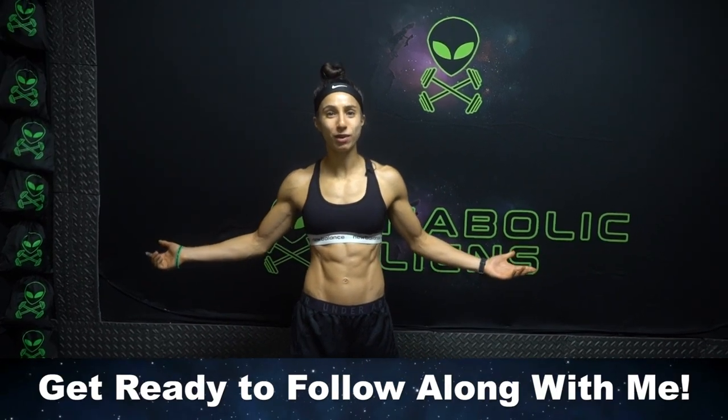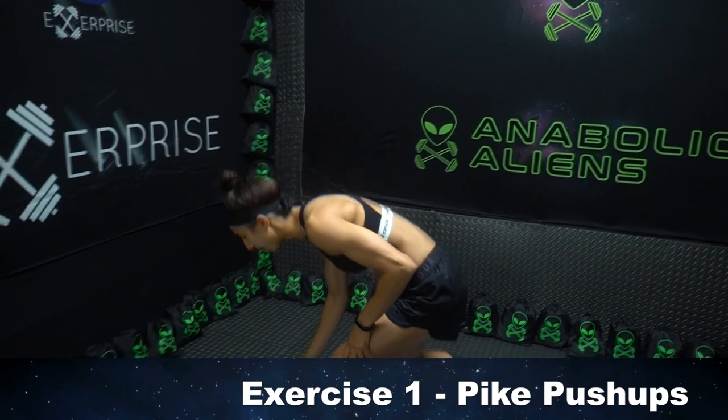Let's not waste any more time, let's get right into the first exercise, which is pike push-ups.